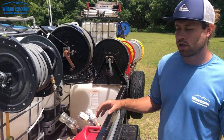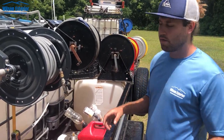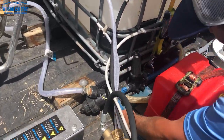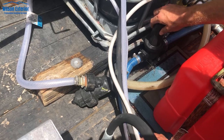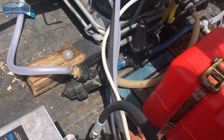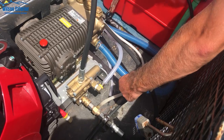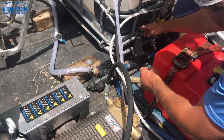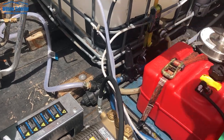So when you're tank feeding a pressure washer, especially this 8 gallon per minute, you have to have a filter. We've got these banjo filters. This one goes to the 8 gallon per minute — we've got this heavy duty inch wide feed so you're not going to starve this pump. These banjo filters unscrew right at the bottom, making it easy to clean them out.